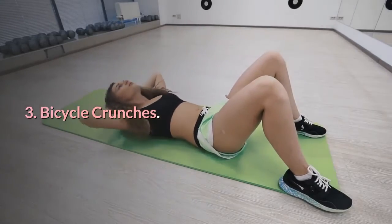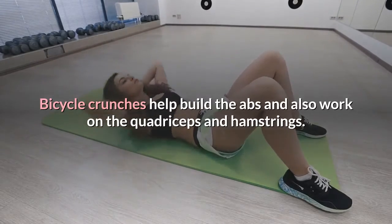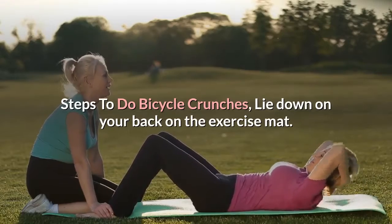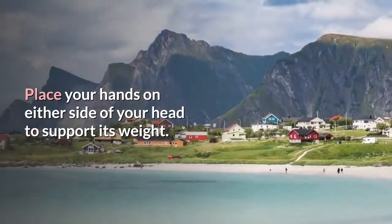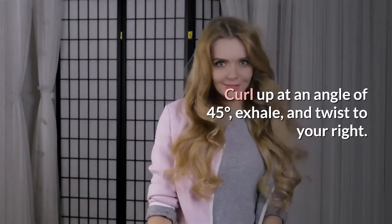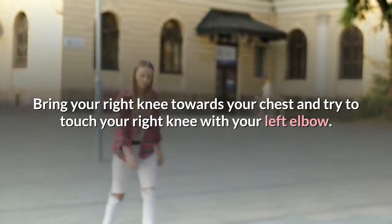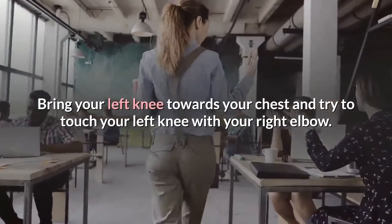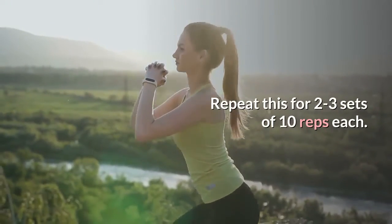Number 3: Bicycle crunches. Bicycle crunches help build the abs and also work on the quadriceps and hamstrings. Steps: lie down on your back on the exercise mat. Place your hands on either side of your head to support its weight. Curl up at an angle of 45 degrees, exhale, and twist to your right. Bring your right knee towards your chest and try to touch your right knee with your left elbow. Turn your upper body to the left, bring your left knee towards your chest, and try to touch your left knee with your right elbow. Repeat for 2 to 3 sets of 10 reps each.